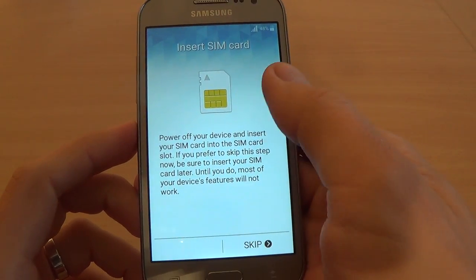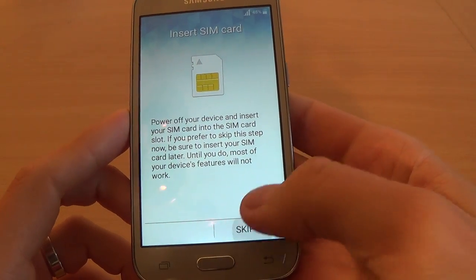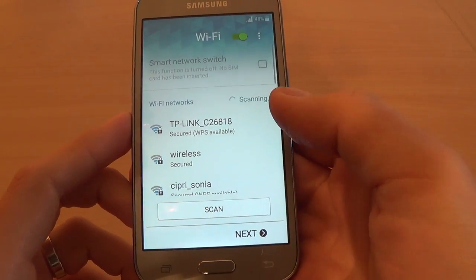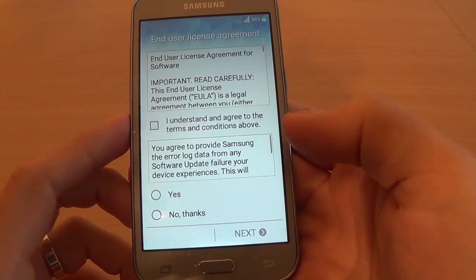Insert SIM card — I don't have a SIM card in my phone, so I will click Skip. Wi-Fi — I don't select any Wi-Fi network, just click Next.